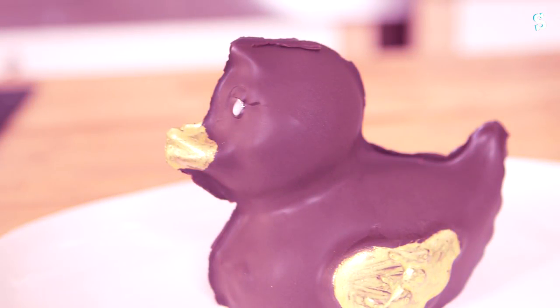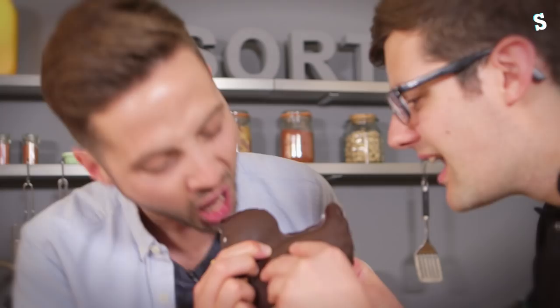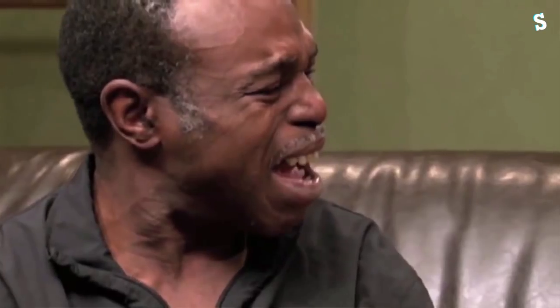I came in like a wrecking ball, I never hit so hard. Oh my eyes! All I wanted was to break your walls. That worked so well. That is a brilliant, brilliant choc ice. And in a duck! I mean that just makes it. That's one mighty duck.